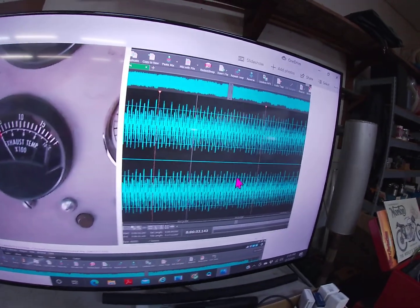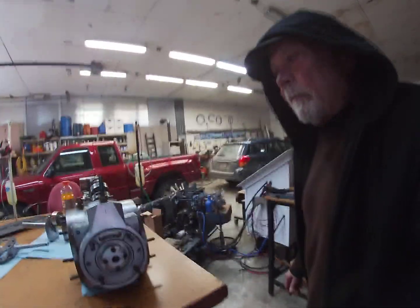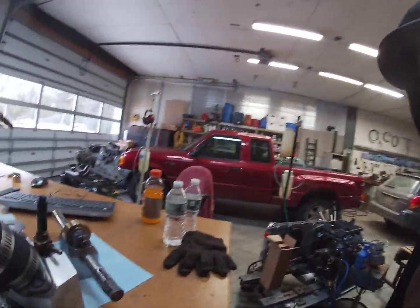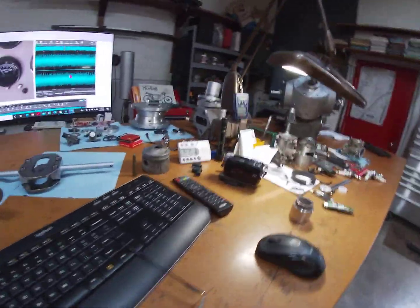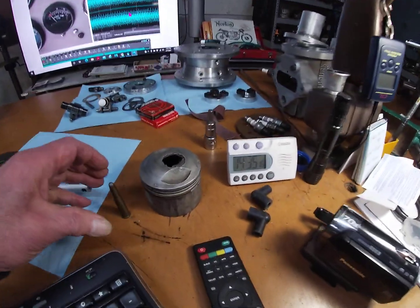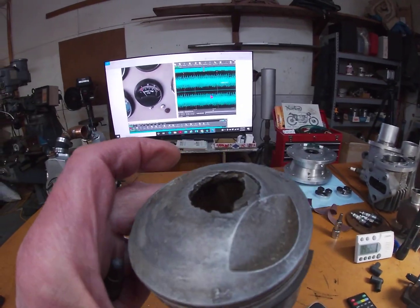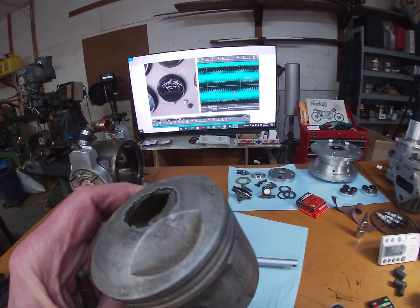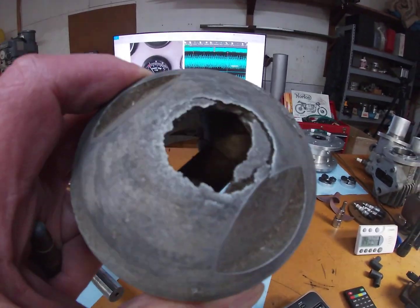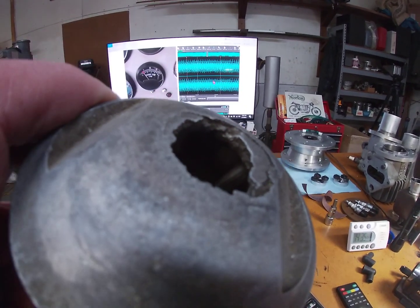So, significance of 400 degrees? Let me take you over and show you. Back to the bench over here. The significance of this is related to this — and that's a hole in a piston. It wasn't blown out. That was melted out. That was blown out.